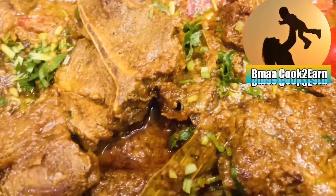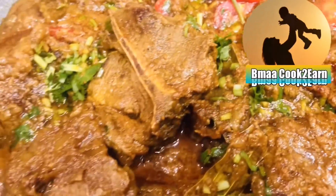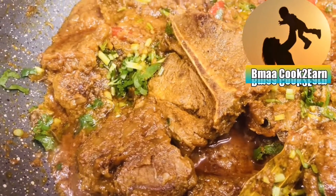Mutton chops in masala. This is my favorite mutton recipe. Let's get started.